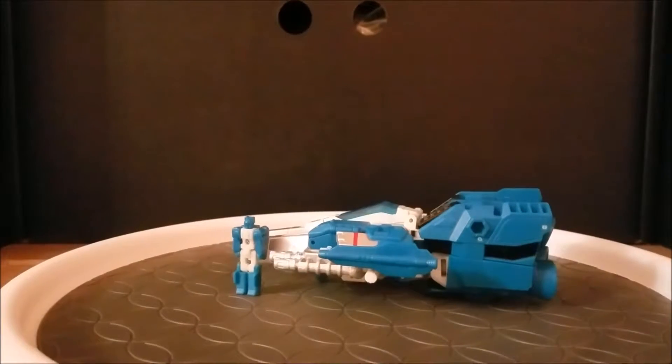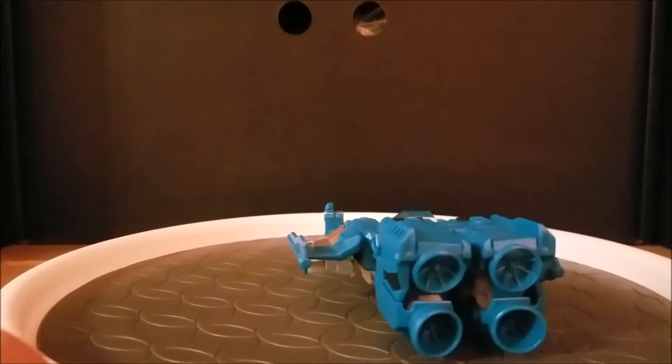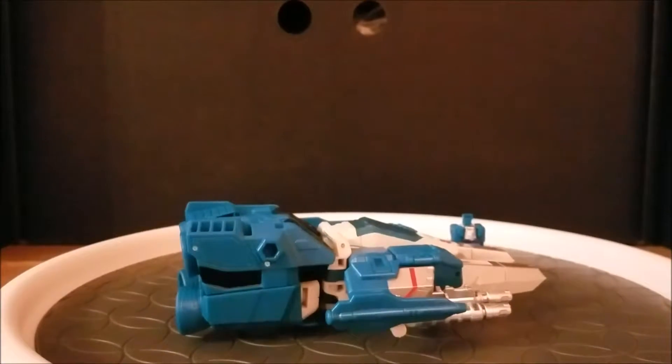What's going on, my fellow leaders? It's Starboy here with another review for you. Today, we're taking a look at Transformers Titan's Return Deluxe Class Top Spin and Freeze Out.